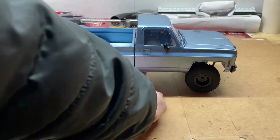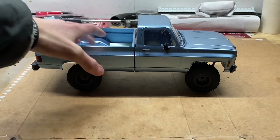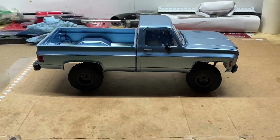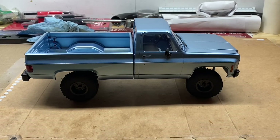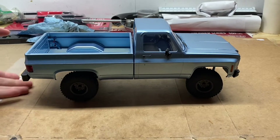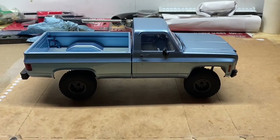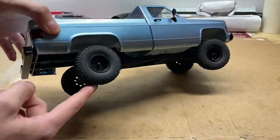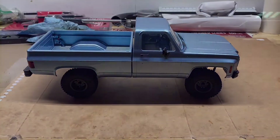I can only fit two fingers under the frame rails, which is very, very low. So let's give this thing some more ground clearance — it's also going to boost your departure and approach angle, and it's going to let you use a little bit more of your suspension travel in the rear. Let's get started.